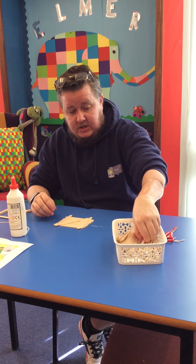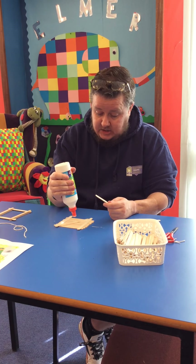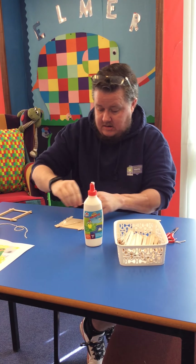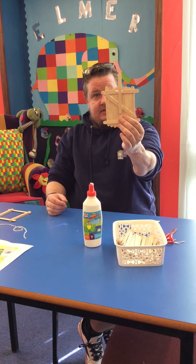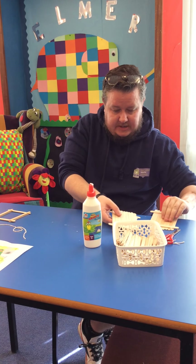Now we want the birds to be able to land on it, so we need a little perch. Going the same way as your lolly sticks from the middle stick and the other side, we're going to make a perch like that. Okay, so that's what it looks like. You can ignore this for now but we will need it later on.